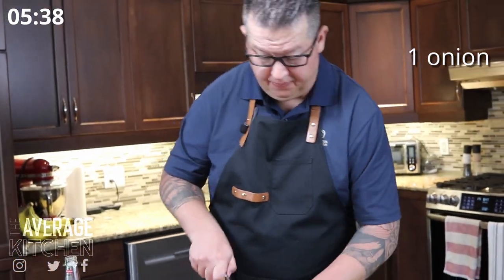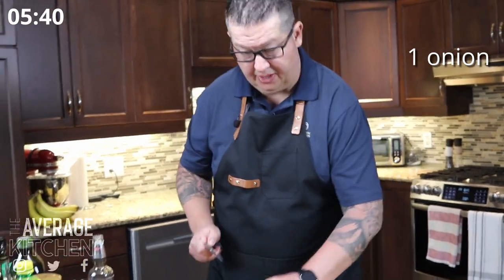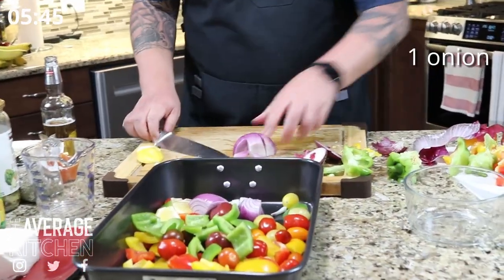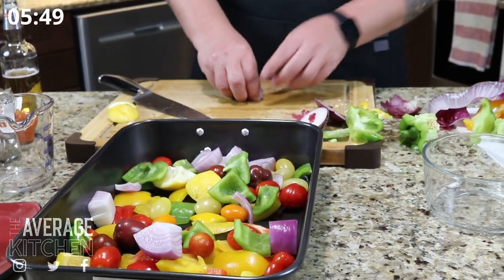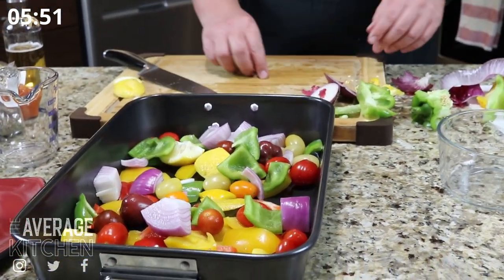Onion cut in half — and that's it, onion is done. On my timer we're at about 5 minutes and 15 seconds roughly.